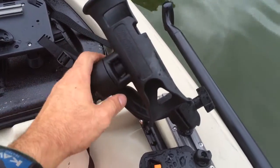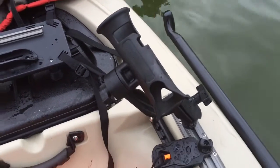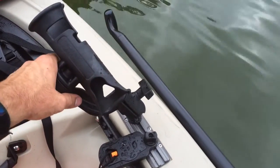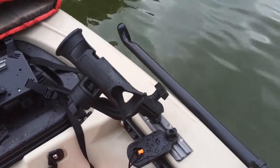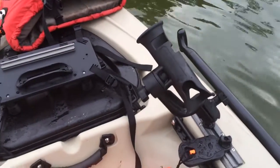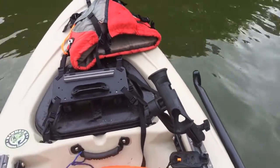I've got the Zucca tube here — it's a very versatile rod holder. It'll hold a spinning rod, a bait caster, and you can even adjust it to hold a stakeout pole if you want to anchor.